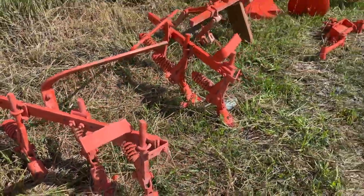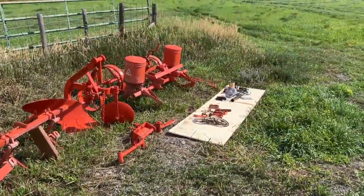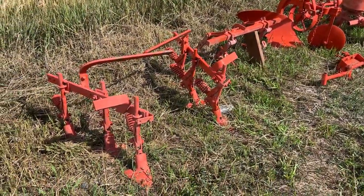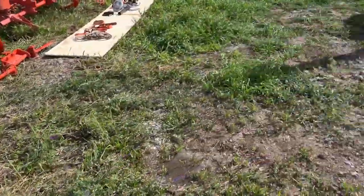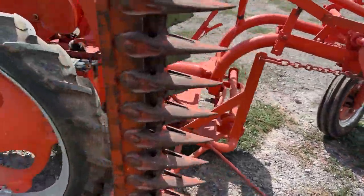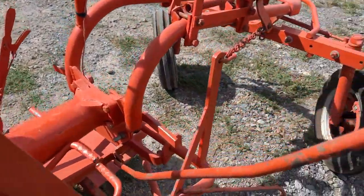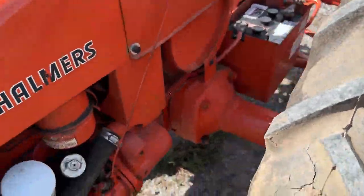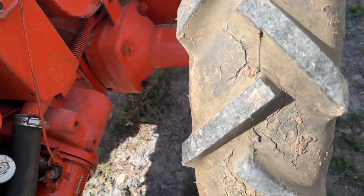So again, we're going to sell you all this stuff — tractor and all — and we'll put it up on auction. If you guys have any questions, you're welcome to give me a call and we'll be glad to try to answer anything you might have. Thank you.